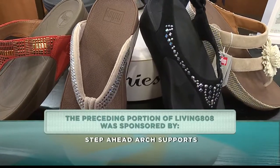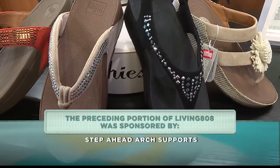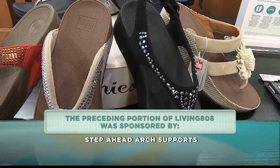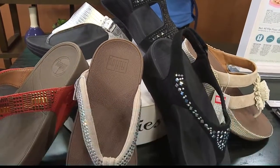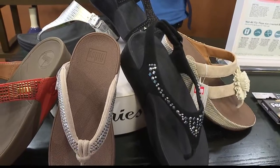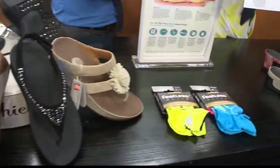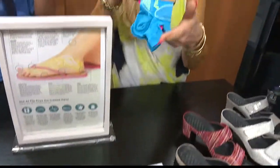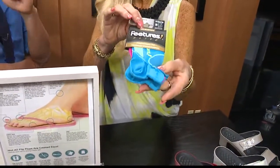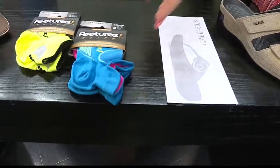There are big deals for Easter. If you mention '808 Living,' you'll get a gift certificate, and if you get the gift certificate, they're going to give you a free sock. Make sure you mention Living 808.